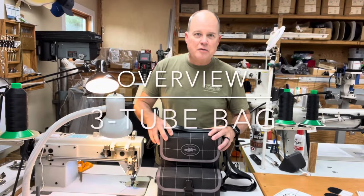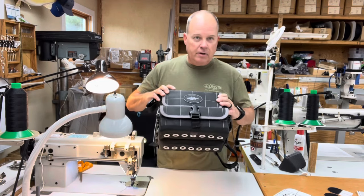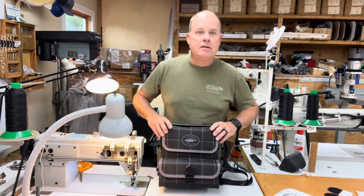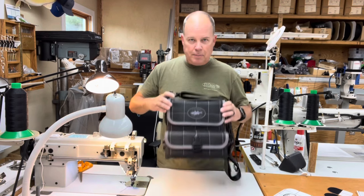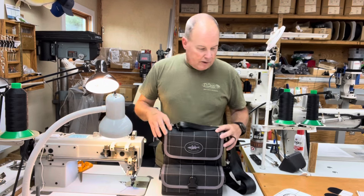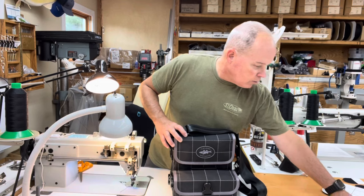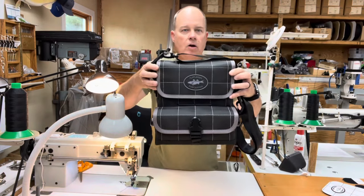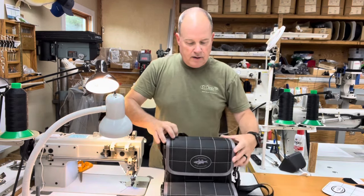Good afternoon, it's another day in the Flatlander shop. This morning I finished building a three-tube bag. It's kind of crazy that it's taken me this long to do an overview on a three-tube bag because it is the number one most popular bag that I build — my most popular size overall. Let me get the two-tube that's getting work done right now out of the way and I'll show you this one. Like always, this bag is built for a customer.